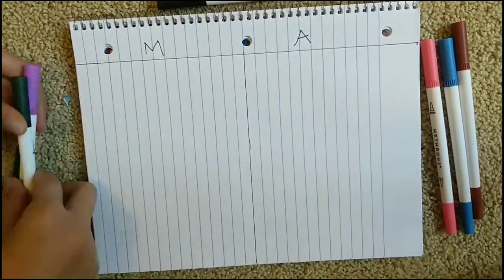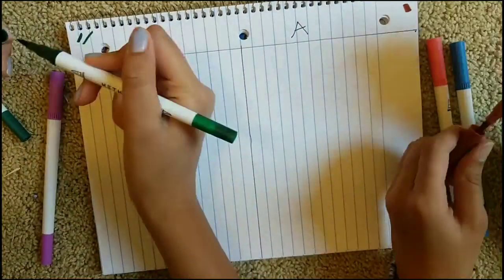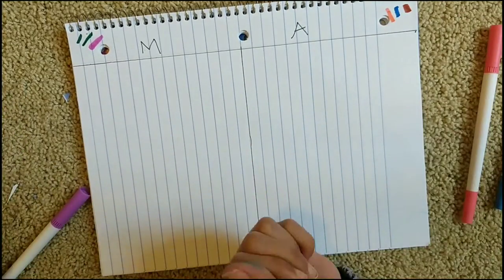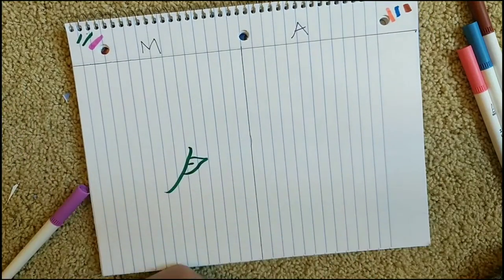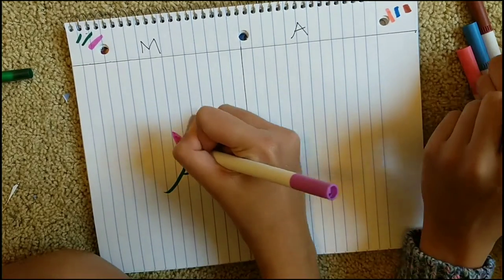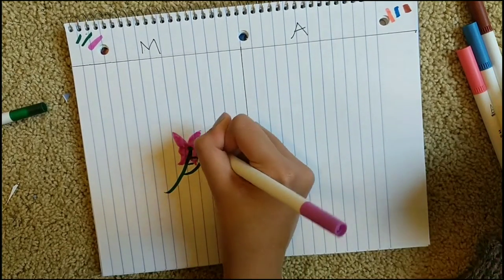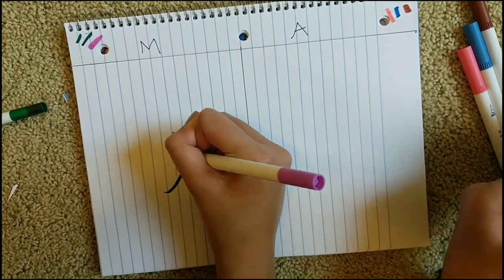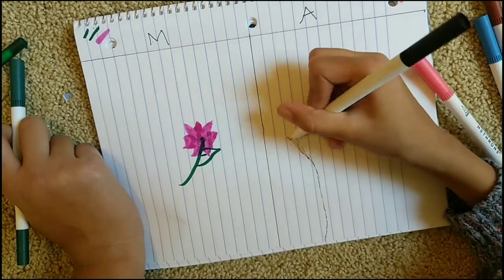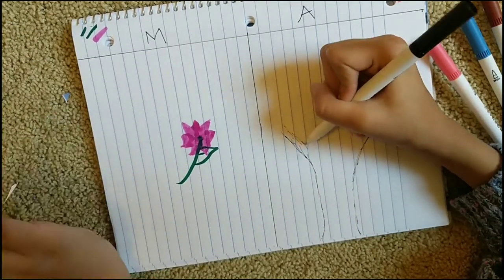We're using black just for an outline. As you can see in the corner, we're putting our colors down there and then we started coloring. My dark greens are very hard because they were the exact same color and I didn't know what to do with them — very sad. So the first thing I drew was just a bunch of flowers while brainstorming.